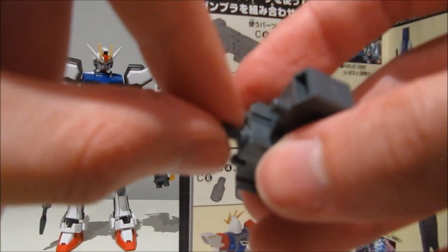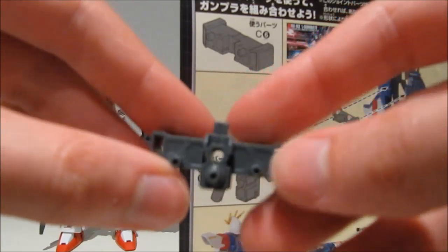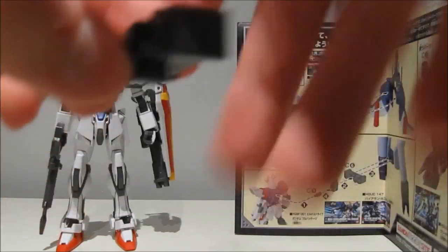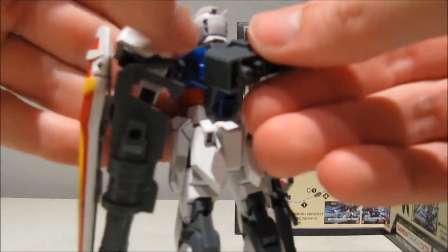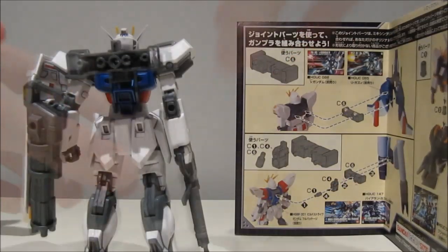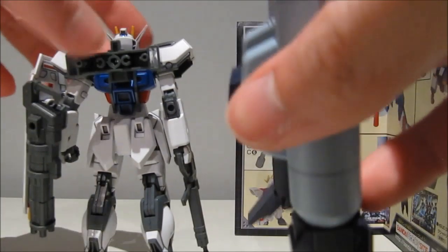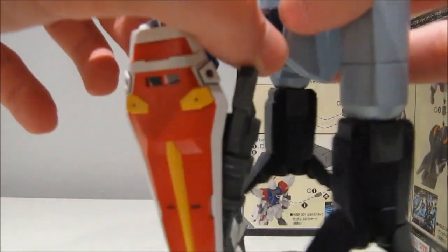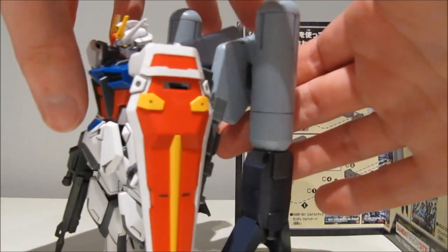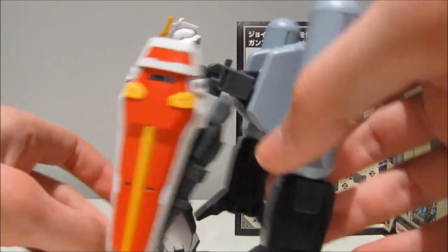I wouldn't recommend pushing this in too hard because it's gonna be very difficult to remove. I'm not sure if the camera's picking up the stress marks, but that's because I had to remove it with a pair of tweezers. So if you can find some other fun things that go on here, definitely leave a comment down below and increase the Striker pack potential even further. But for now, we're just gonna hook it up with the Byerland Custom backpack.